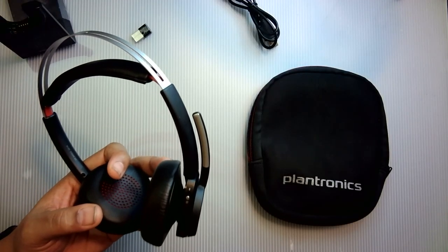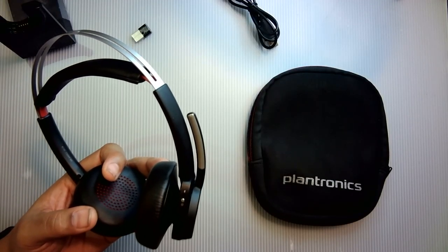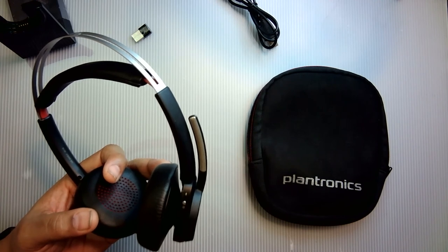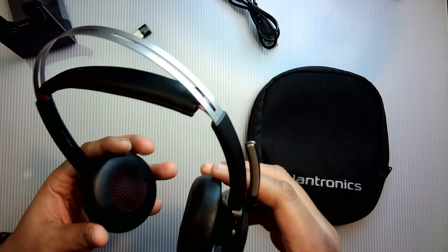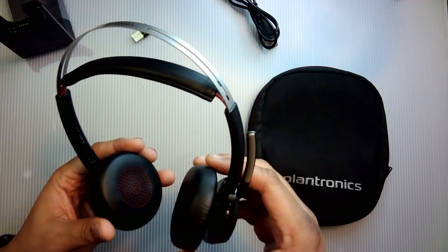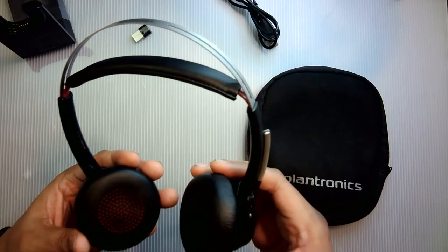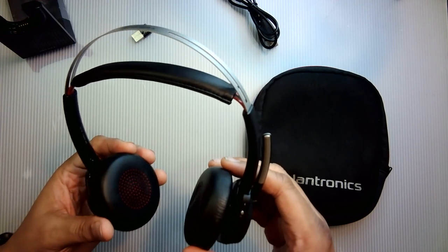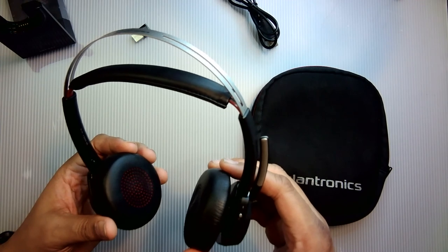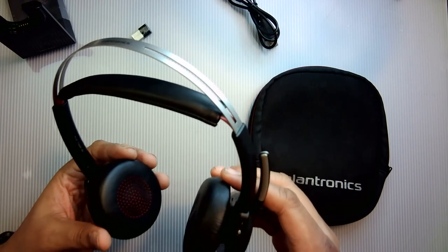If you have other headsets connected to your cell phone, you may have to go to the phone's Bluetooth settings and select 'forget this device' because the Voyager refuses to connect. After forgetting the device you'll need to re-sync the headset. It's almost as if your phone can sometimes get confused as to which headset to connect to, but it's really a rare thing.